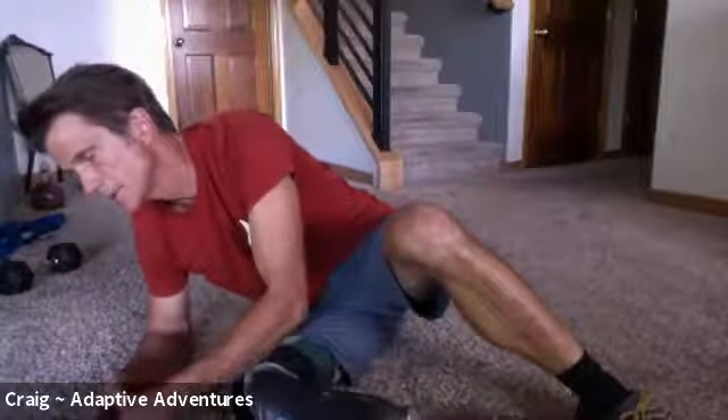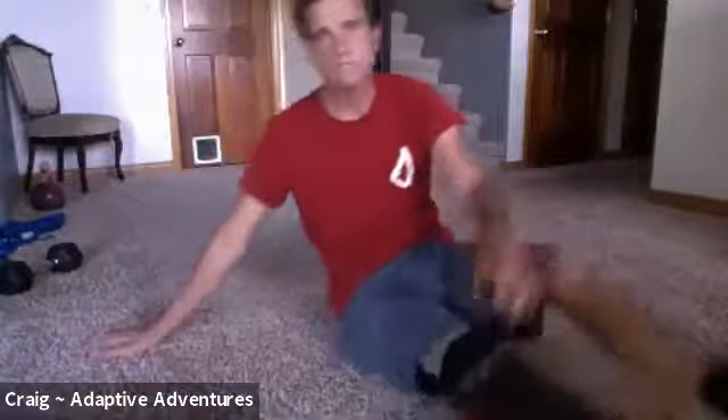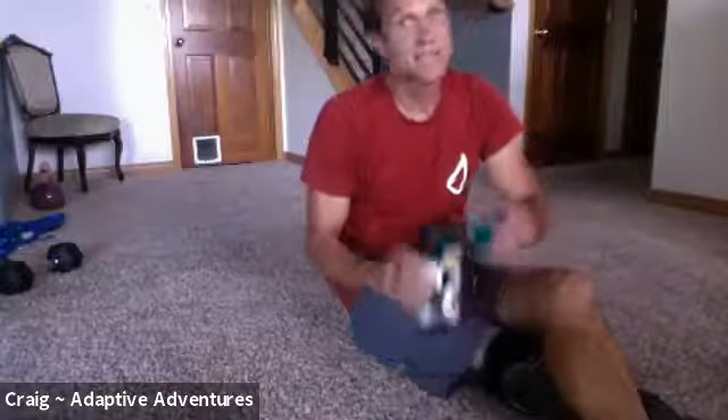We're going to set a timer and wait a minute and a half. Drink some water if you have it. If you have questions, type them in the chat.